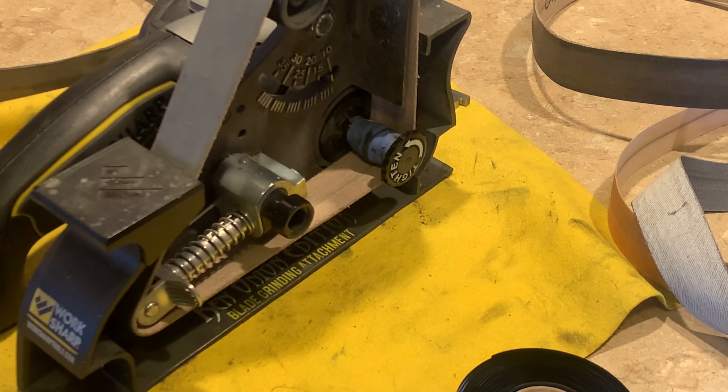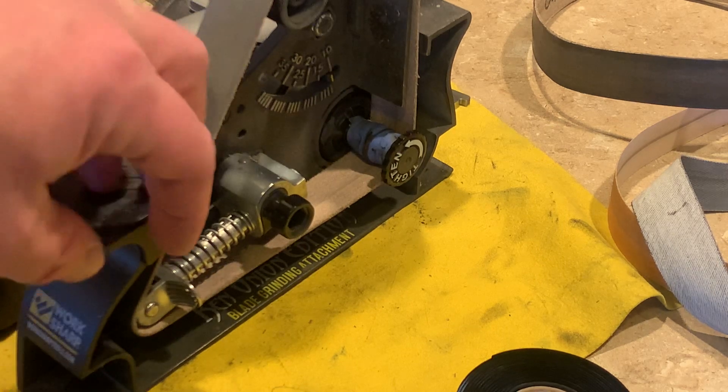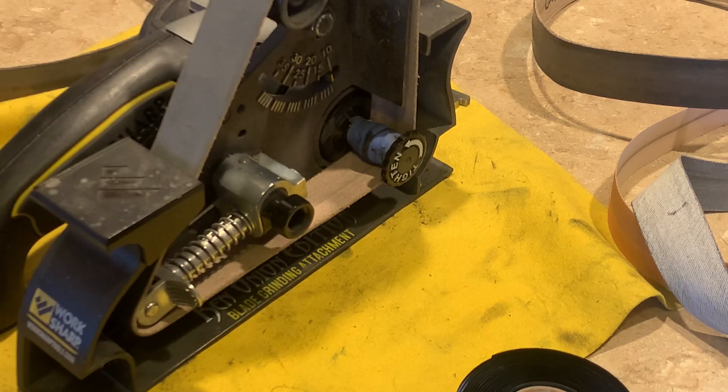Some of the felt belts will do that and some of the Scotch-Brite belts will do that. Just a quick tech tip — throw that on there and see if it doesn't help. It has helped me. I can't say it'll help everybody since the tolerances on these aren't super tight.